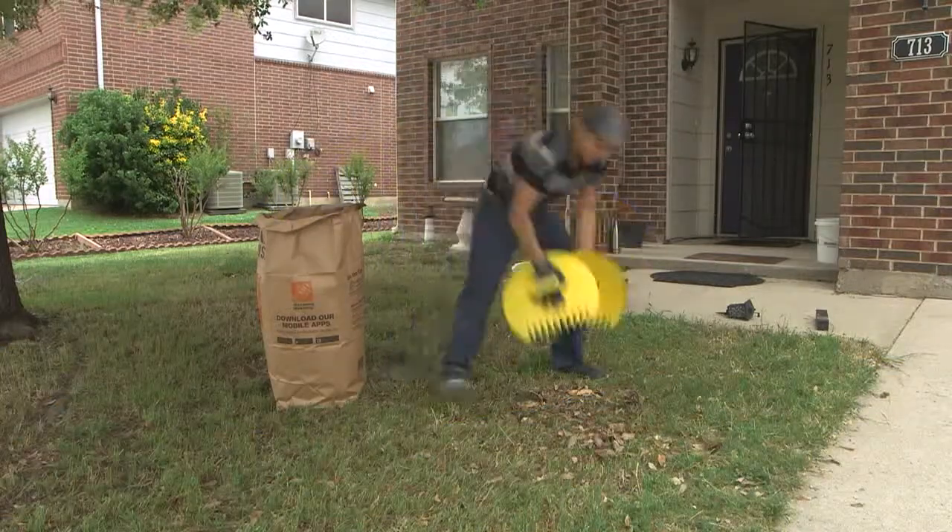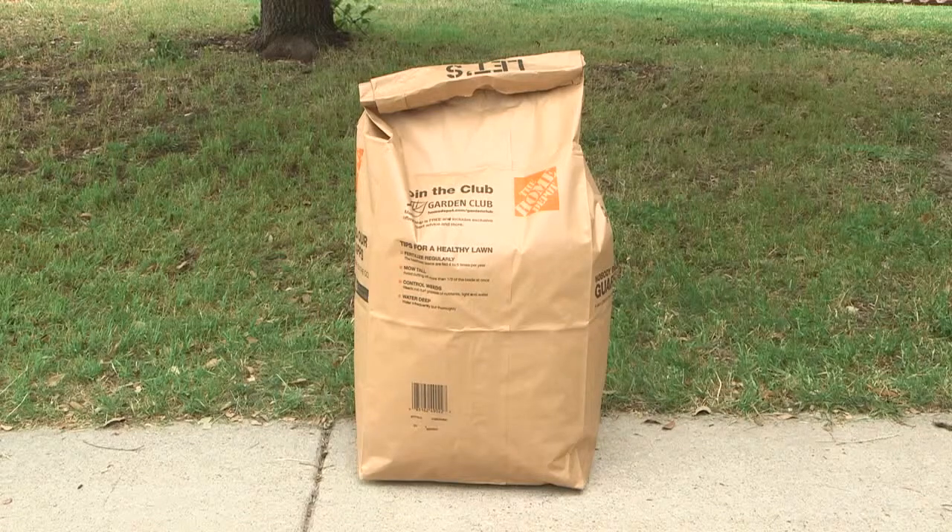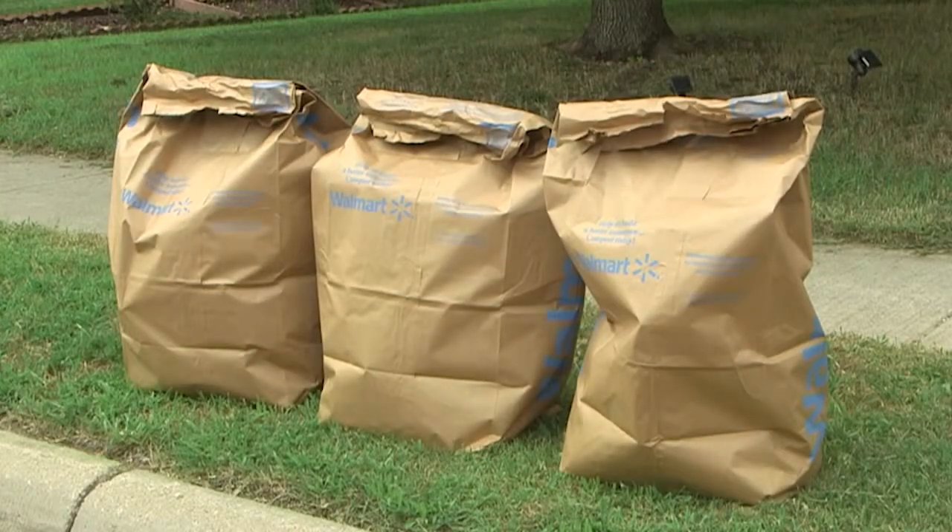You can buy them at grocery and hardware stores. Just roll down the top of filled bags and place them at the curb on your weekly pickup day. There's no limit on the number of yard bags.